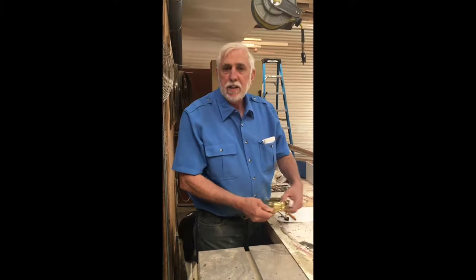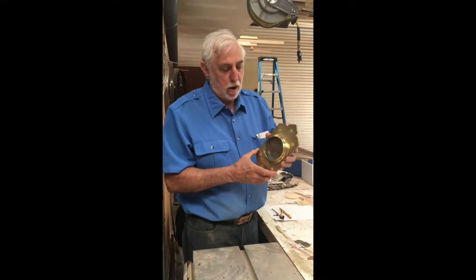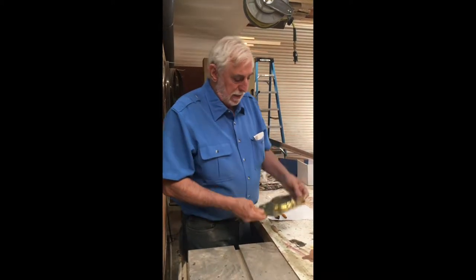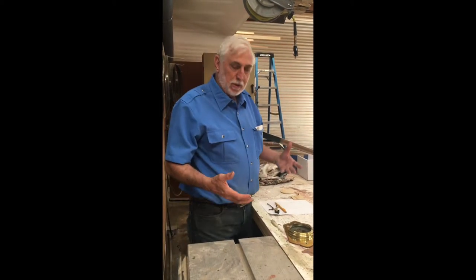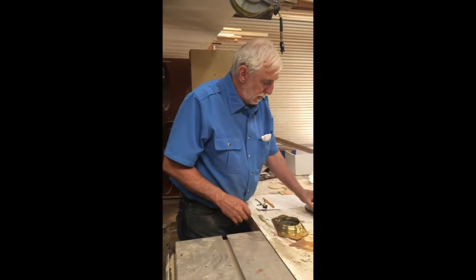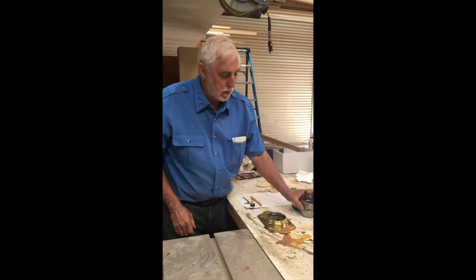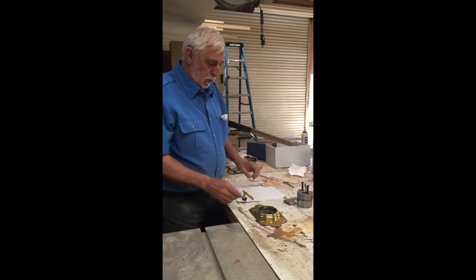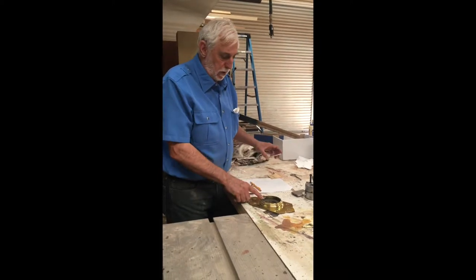We've been asked to build an altar rail 10 feet long. They sent me a bracket that holds the altar rail at one end of the church. Since we don't have a 10-foot lathe, we're going to have to do it with a shaper, and in order to do that we have to make our own knives for this shaper — it's an old-style slip collar shaper head.